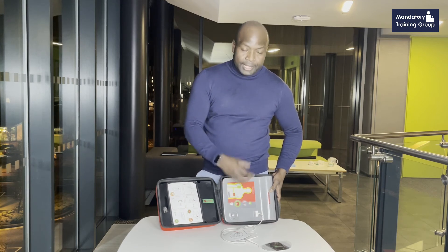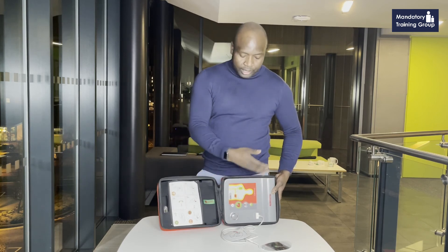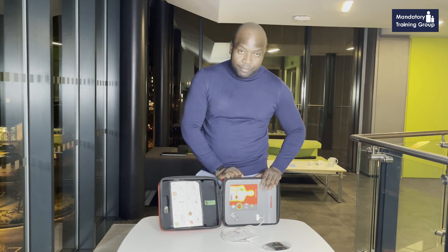Press the button, it delivers the shock, then you carry on with chest compressions, and it will tell you to stop again to analyze. So it's very simple to use. Even if you haven't used it before, if you follow the instructions, you should be able to save someone's life.